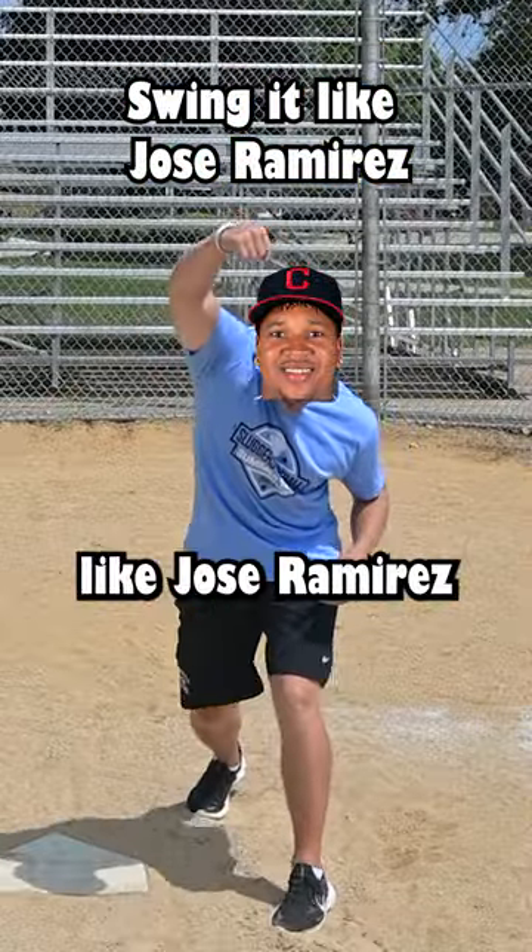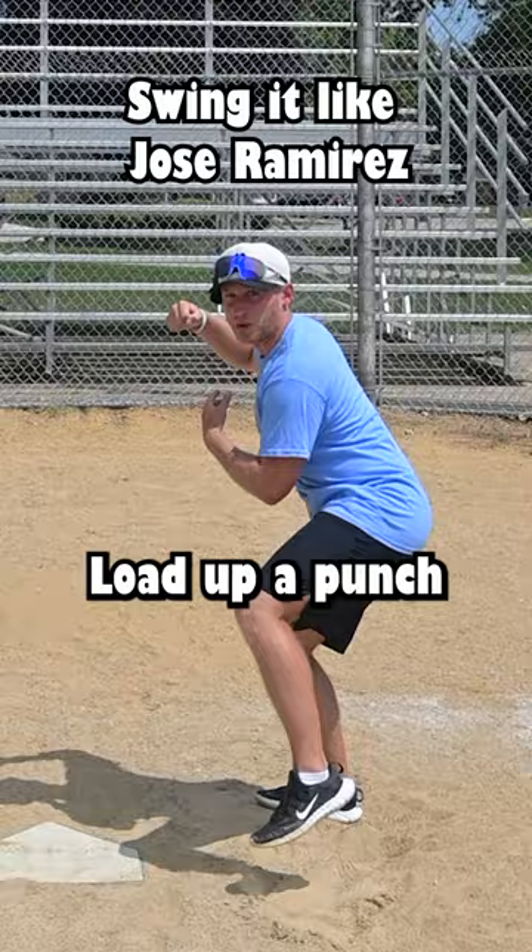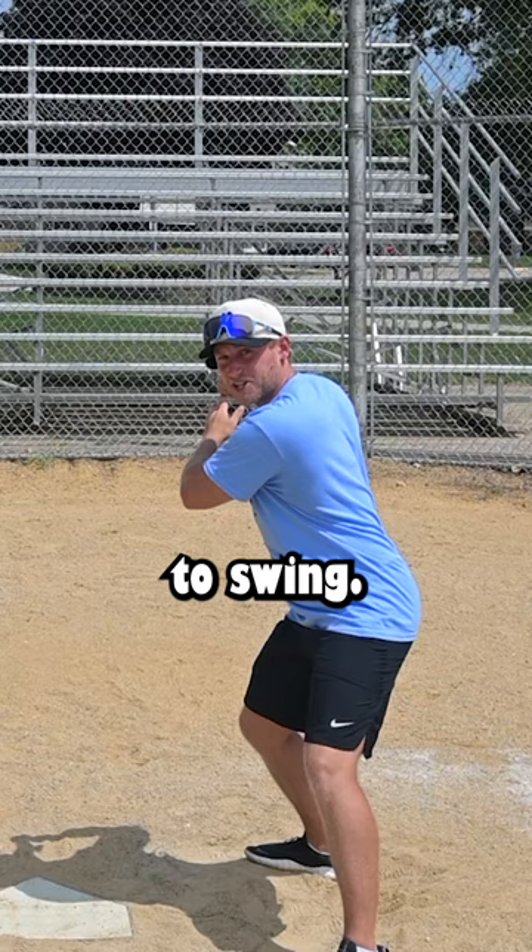Throwing a punch like Jose Ramirez might actually help your baseball swing. Set up in your stance and load up a punch. After I land, you'll see I'm in a very good position to hit somebody. If I were to put a bat in my hand, I'm ready to swing.